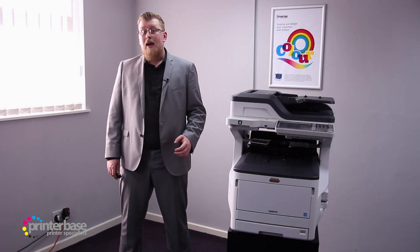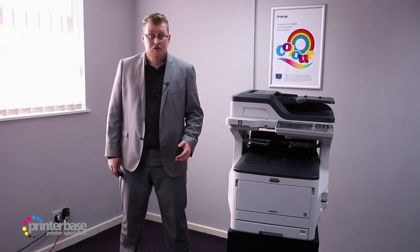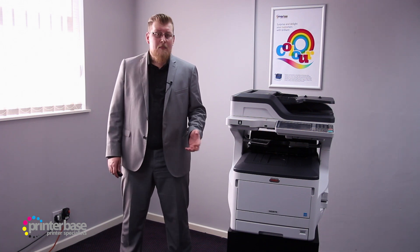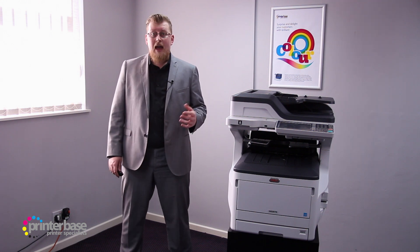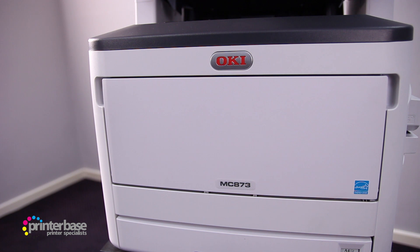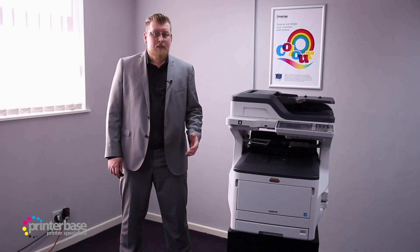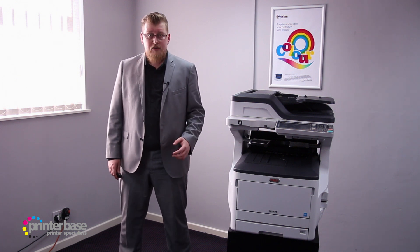Moving on to paper handling, this machine has two paper trays as standard, with the option for additional trays. The multipurpose feeder can hold up to 100 sheets of standard office paper, or paper weighing between 60 and 256 gsm, allowing for envelope printing and really nice prints on good quality media, especially as you can print banners up to 1.3 metres long. The main tray is capable of holding up to 300 sheets of standard office paper, or paper weighing between 60 and 220 gsm, perfect for a wide range of documents.